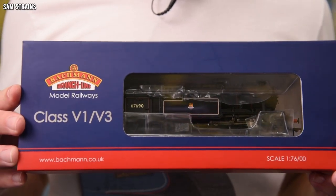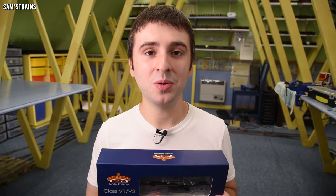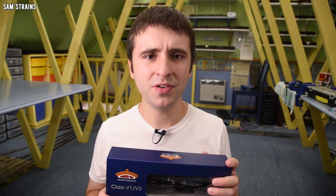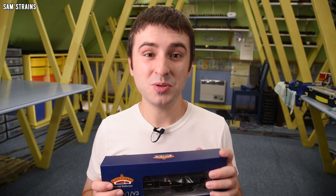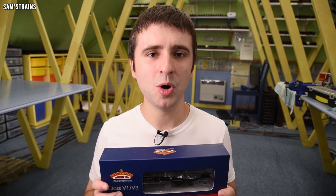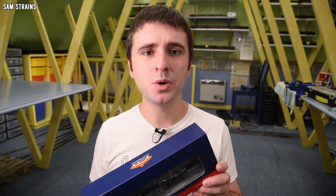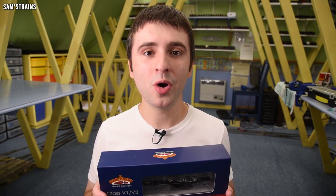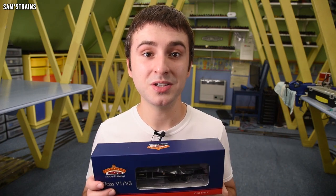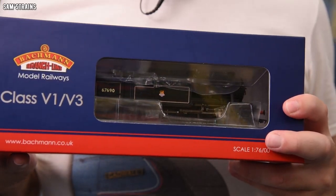The level of detail is quite basic and it runs on an old split chassis mechanism which isn't the best, meaning I spend more time gluing the failing axles together than enjoying the locomotive. Bachmann still produce the V3, or they have up until recently — this V3 was last in the catalogue in 2020, which means it is reasonably modern.